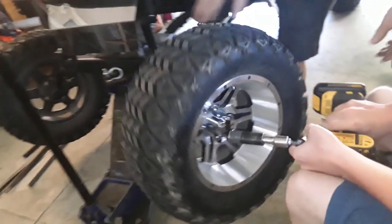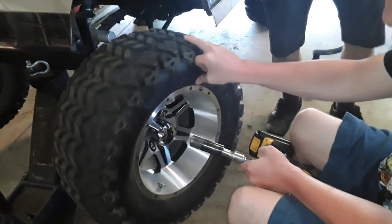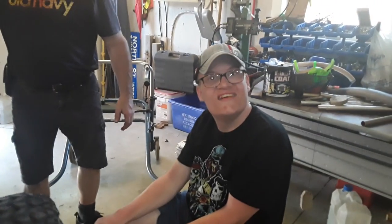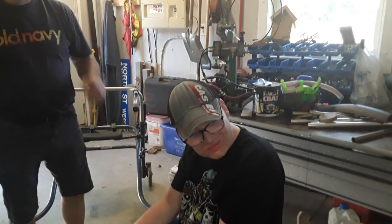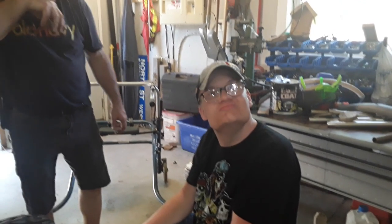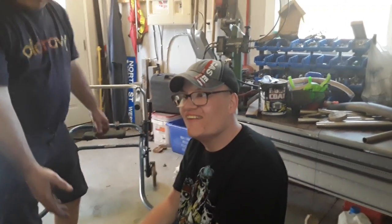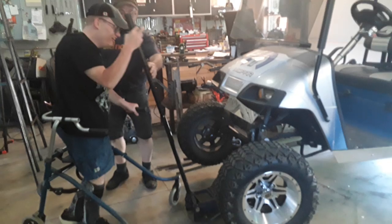Look at that. Look at your handiwork. You spin the wheel — spin the wheel with your hand. Tell everybody, that's how you change a tire. That's how you change a tire. Great. All that's left to do is put the jack down and drive away. Put the golf cart down.